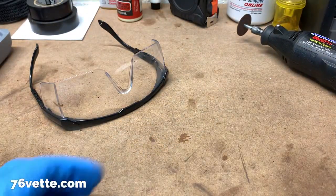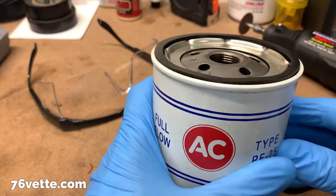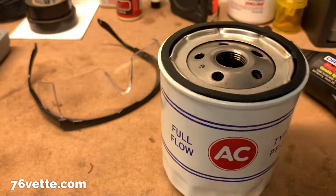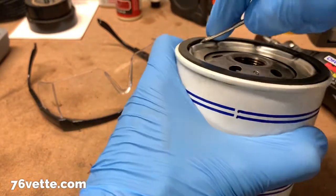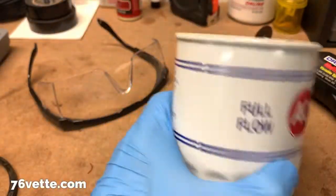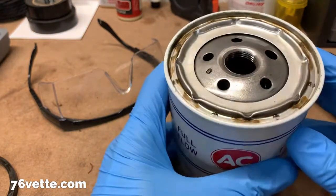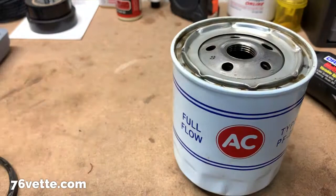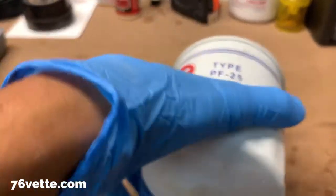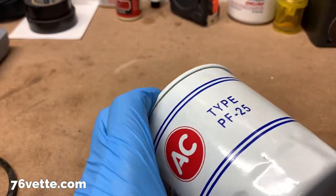Hey guys, I'm getting ready to see if I can cut this thing open. This thing is pretty solid and I'm going to try to do this with my Dremel — I don't know if that's going to work. And again, this is pretty solid, very nicely built, but I would like to see what's inside. So let's get started. First, of course, eye protection because this is kind of dangerous. I'm going to see if I can cut along the edge of the filter and we'll see what happens.